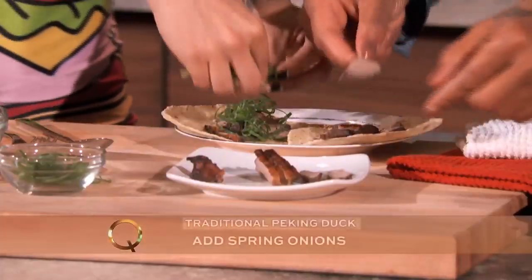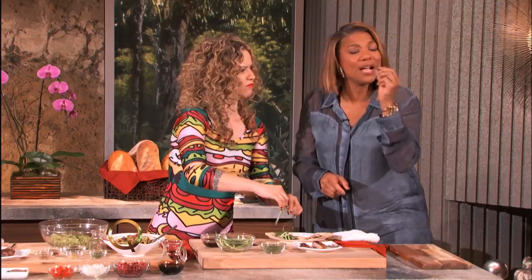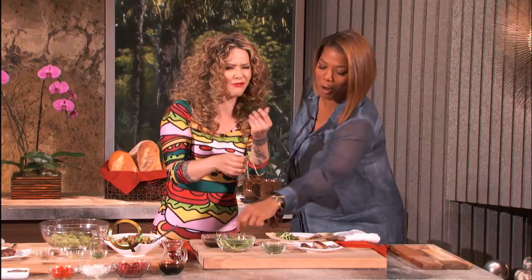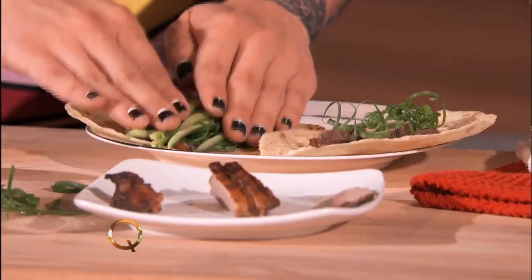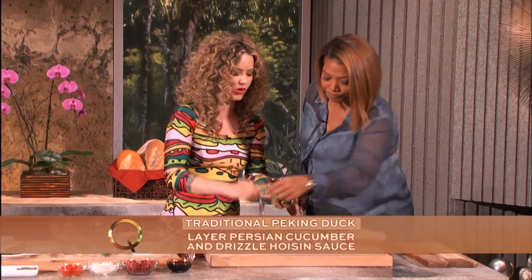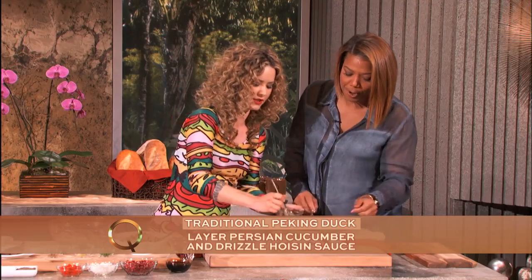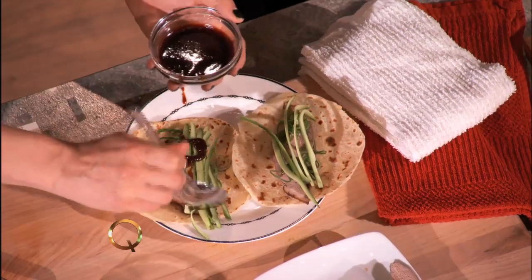I just washed my hands — I know what you're thinking, why is she just going in on that duck? I washed my hands. And even if you don't wash your hands, that's a little bit of extra flavor, right? That makes it more rich. Here we go — we've got some sliced cucumber, and that'll give it a great texture, and then of course we put on some delicious hoisin sauce. Not too much, not too little, just the right amount.